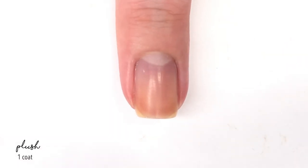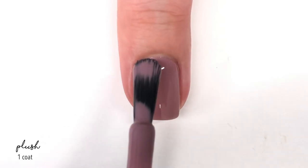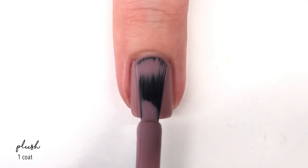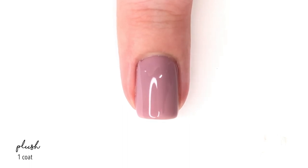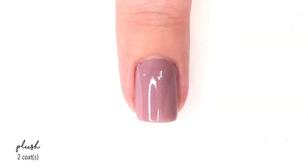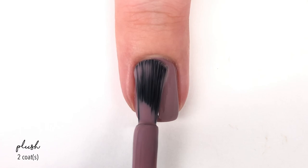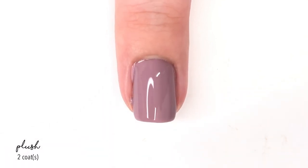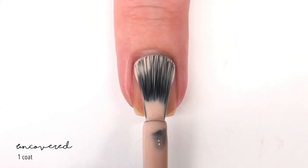The next shade is called Plush, which is interesting — it has a purpley feel but also a mauve-like pink tone to it. The first coat was really good and you just need a second coat to finalize it. It has full coverage really quickly. You can really see the brushes here — they have a nice shape, they're easy to use, and the bigger size makes application a breeze, especially with creams.